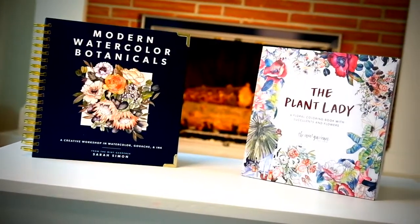Sarah Simon, thanks so much for sharing your beautiful world with us. Thank you for having me. It was a pleasure.